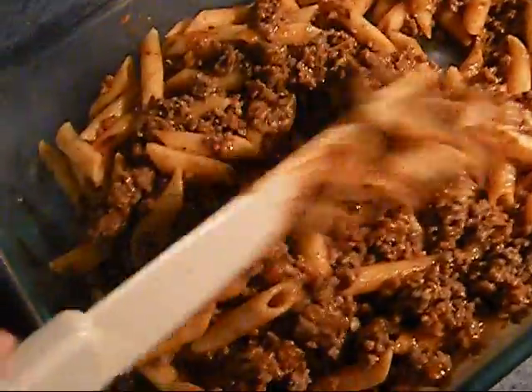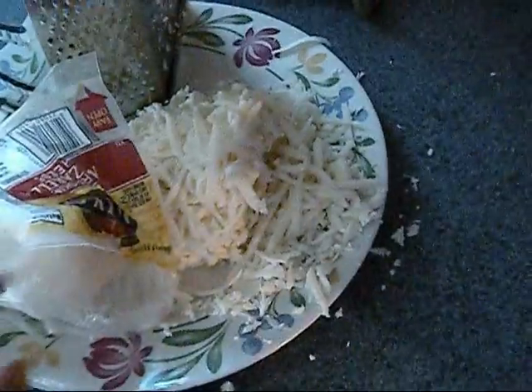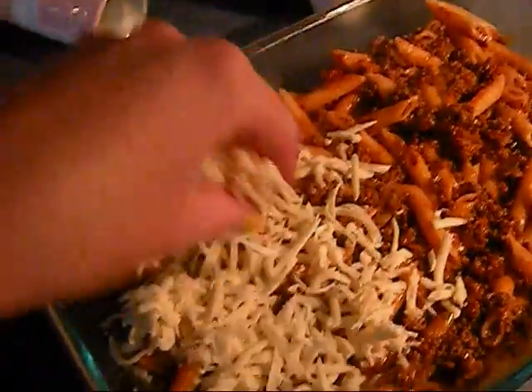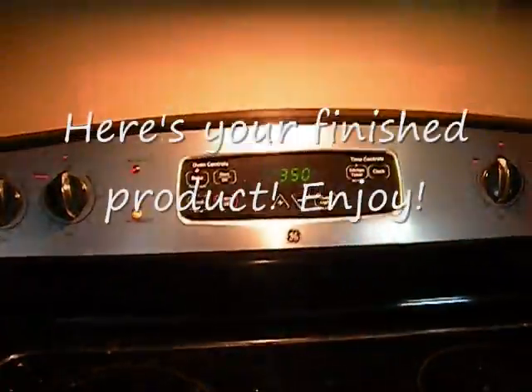Spread that out. And then we are going to add our shredded mozzarella cheese all over the top of it. When it's all covered with cheese, we are going to put it into a 350 degree oven for 25 minutes.